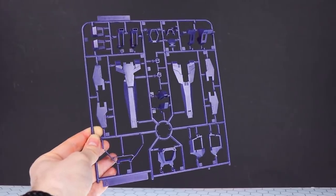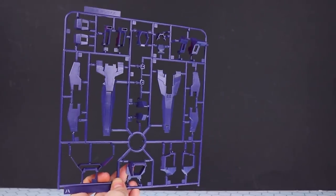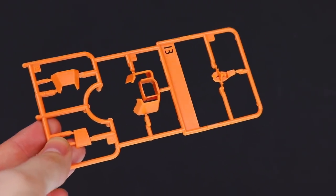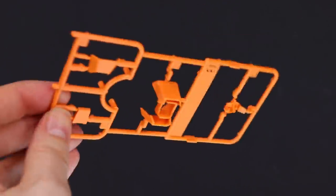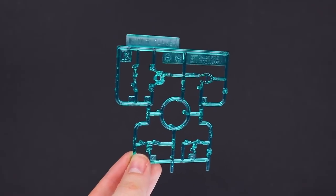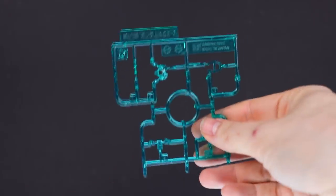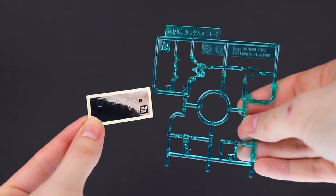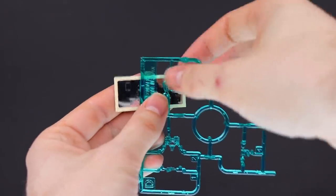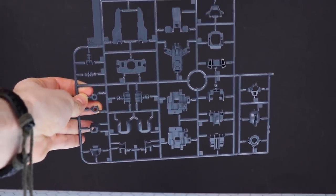Let's move on to the runners. Runner A is exactly what we would have seen with the original MG Gundam Age-2 from 2012. Runner B is in orange — again from 2012. Runner C is in yellow — also from 2012 — with some clear green parts. I almost forgot how much I love the Age clear parts. There are also clear foil sticker inserts: the A-shaped one goes behind the A sticker, creating an absolutely fantastic effect that they don't use nearly enough in kits nowadays.